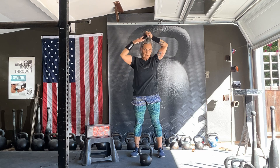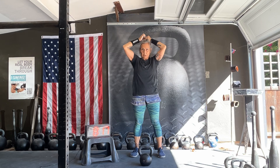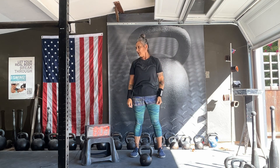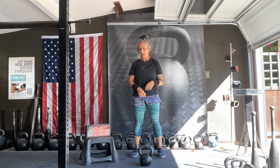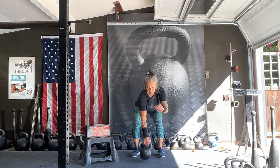I'm going to do five and five twice, so it's going to take me a minute. I'll take a 30-second break and then do it again — one minute of snatches, 30-second break, five, five, five, five — 20 snatches.